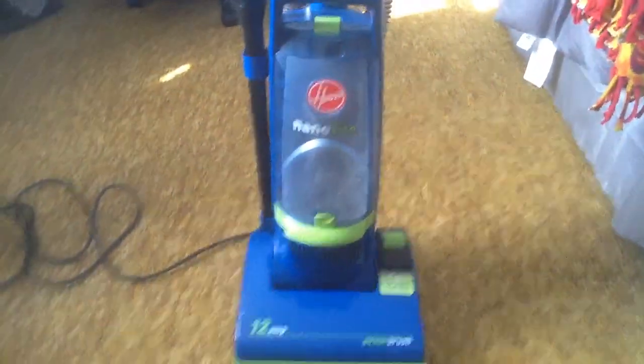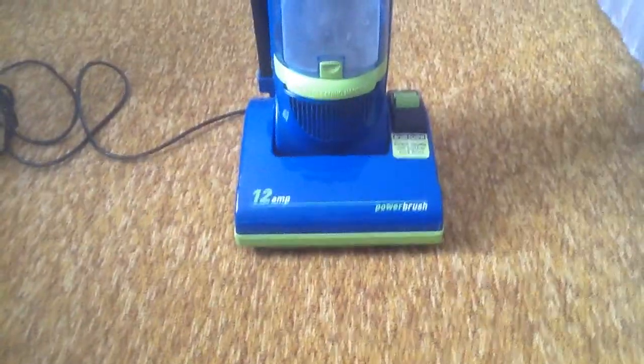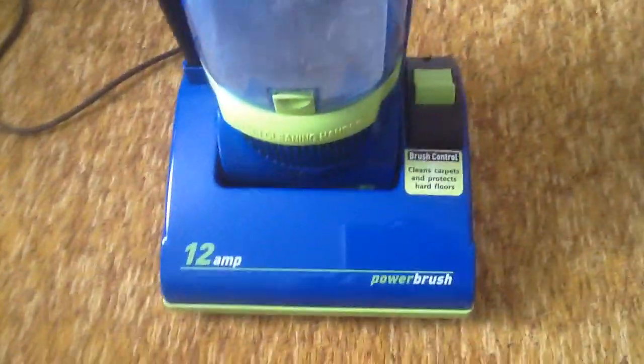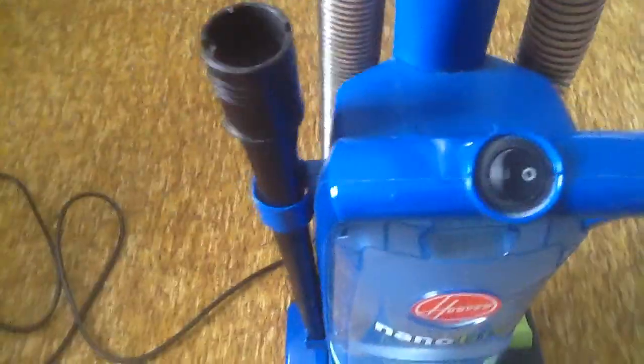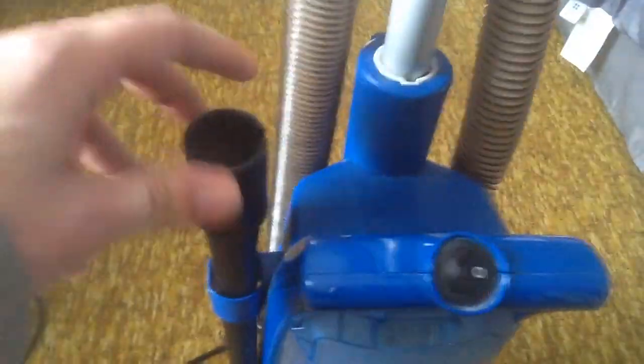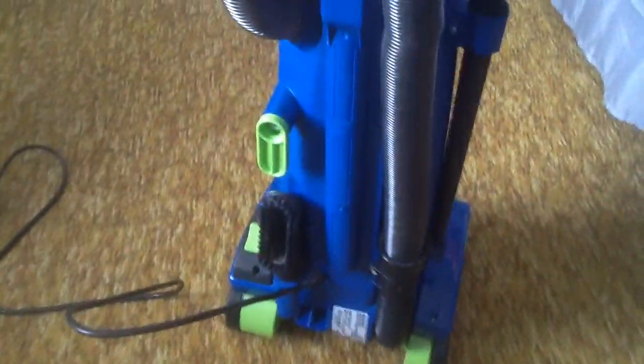We're gonna start off with my Hoover Nano Lite — I probably got this about two to three months ago. It's 12 amp, it does have the beater bar brush on the bottom with an on/off switch so you can do bare floors. It does have a hose for above-floor cleaning, and it comes with the crevice tool and dusting brush. The handle also goes down for storage.